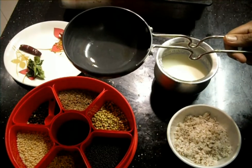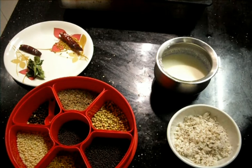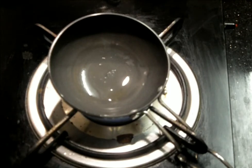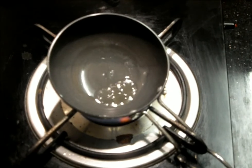We are only going to use this tempering pan. First we'll heat the tempering pan and add one spoon of coconut oil. Once the oil gets heated, we'll add the methi seeds.